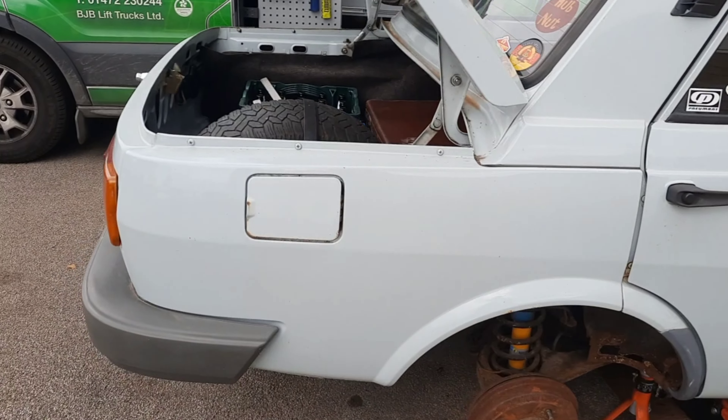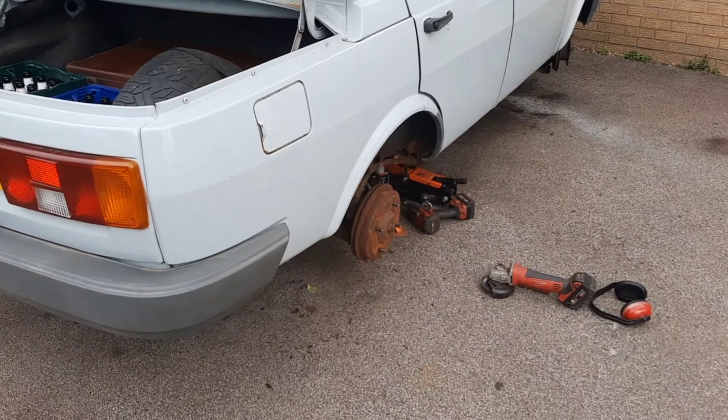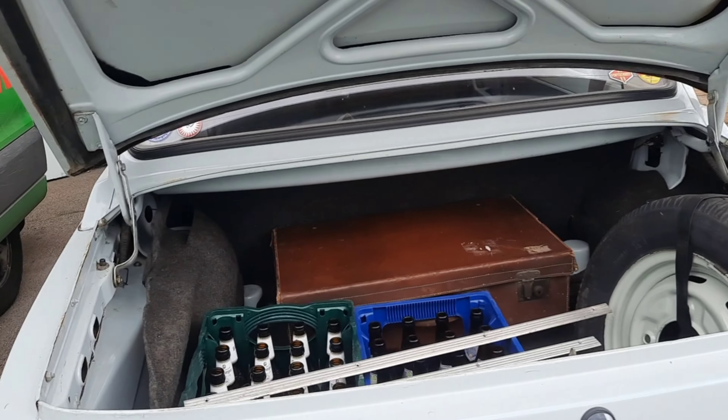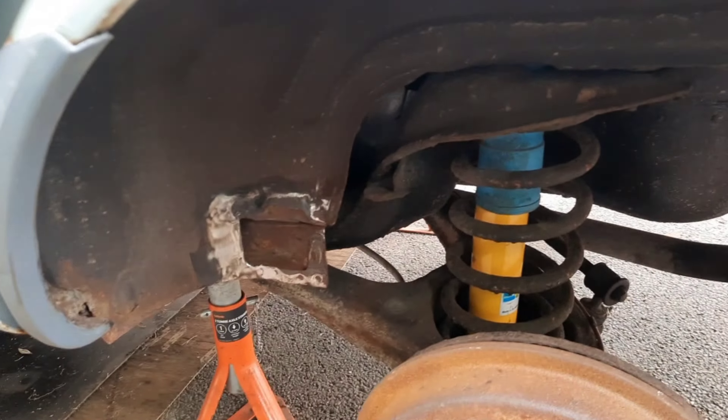Its MOT is booked for Friday so that's six days. Five days of which I'm at work — no, four days out of that sorry. So I've got today and the weekend to get the welding finished this side.